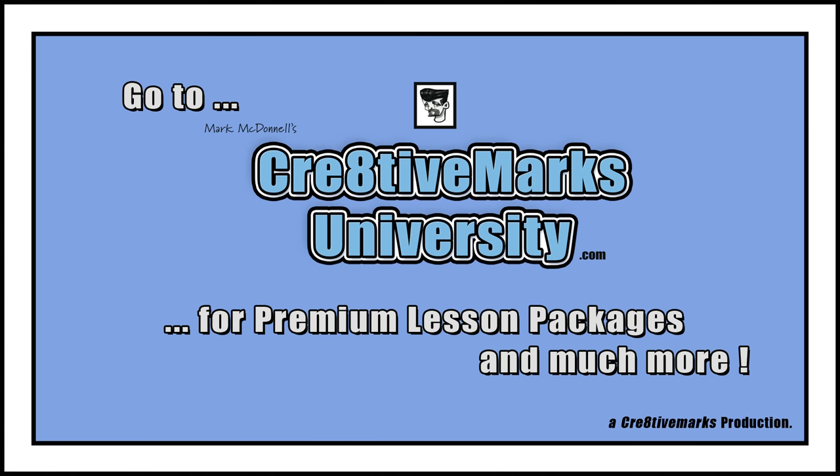Don't forget to subscribe and click like — we'd appreciate it. I would love to hear what you have to say in the comments, as it would help me create new videos for you guys to watch. Thanks again, and I'll see you soon.